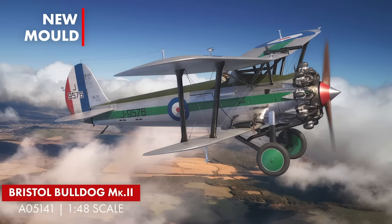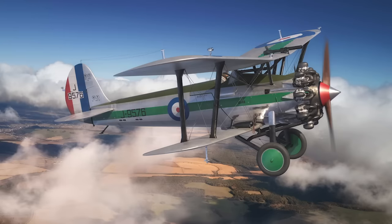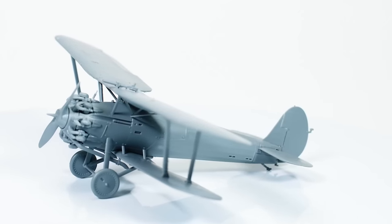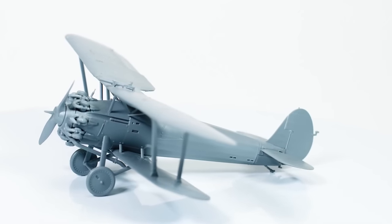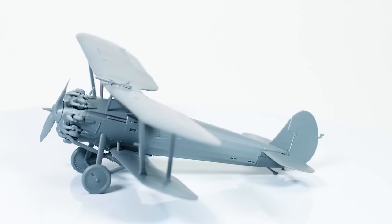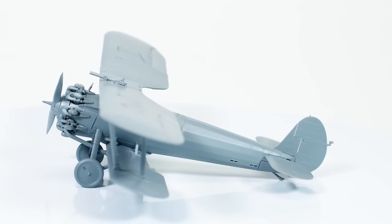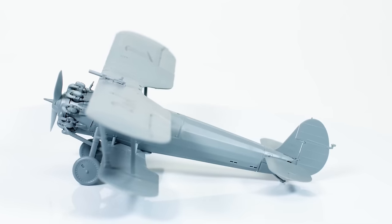The first kit that went into my basket on the Airfix website was the Bristol Bulldog Mark II. They designed this straight from the plans or the blueprints that were found in Bristol where this plane was designed, at the Bristol Aeroplane Company.